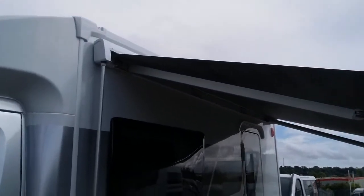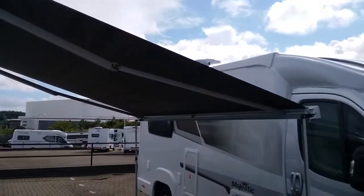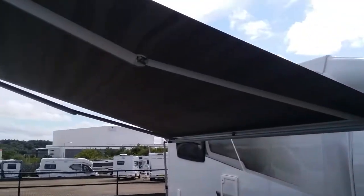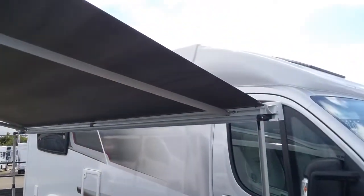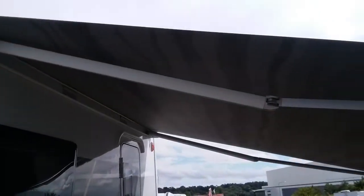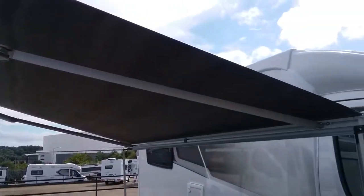The canopy comes out a good distance and you'll see that these support arms go virtually straight once it is fully out. Never use the canopy in high winds, as you do run the risk of it being flipped over the top of the motorhome.